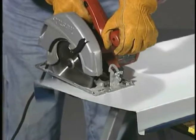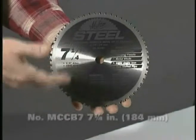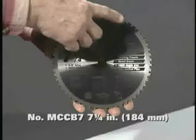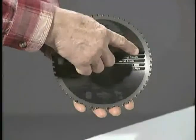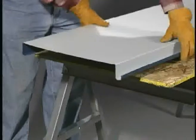For making cross cuts in metal building panels and standing seam roofing panels, nothing else compares to Malco's popular seven and a quarter inch steel cutting saw blade. This versatile 56-tooth blade with tough C6 carbide tips offers longer blade life than abrasive discs and makes true flat cuts